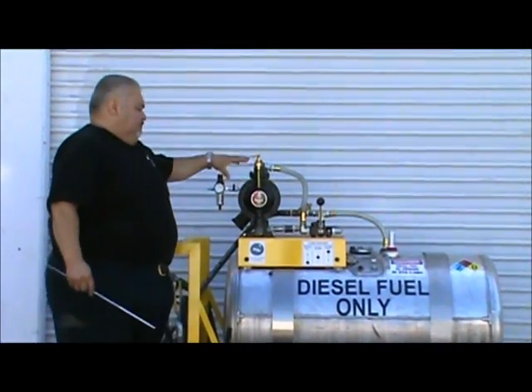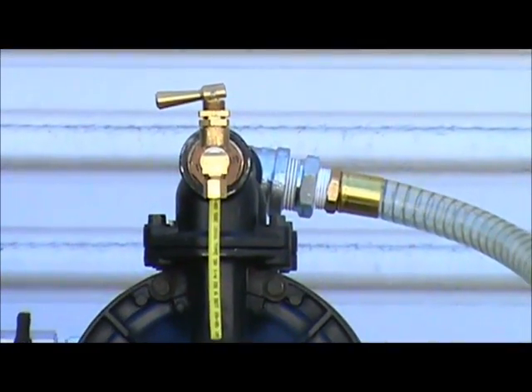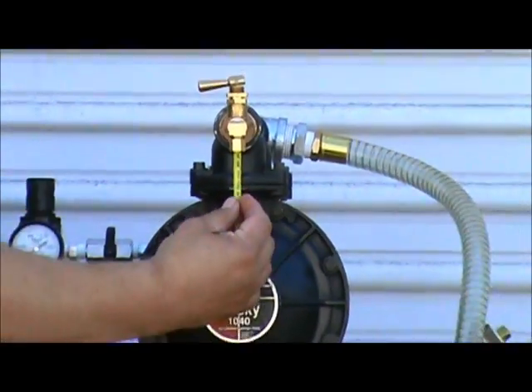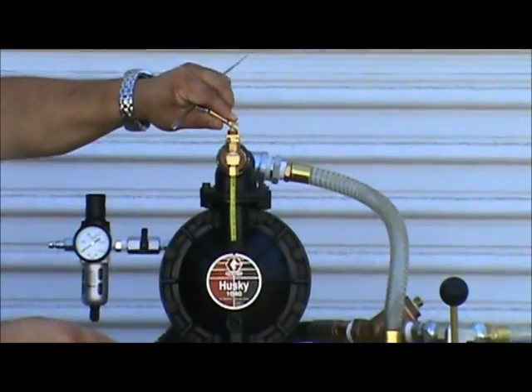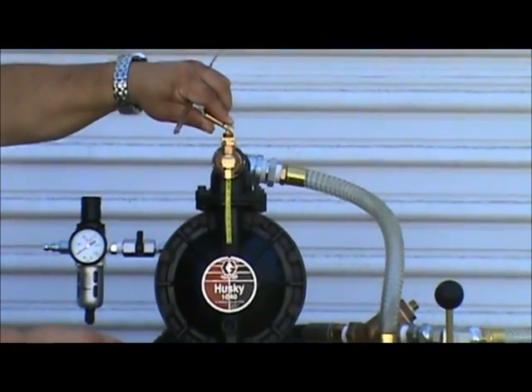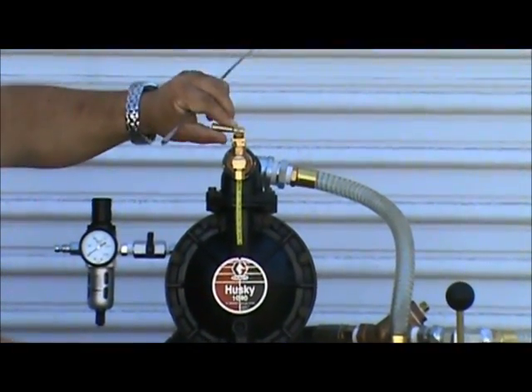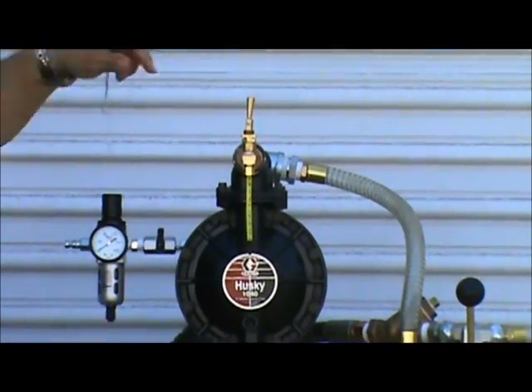Right here we have a diesel priming spigot. Basically, you put the filter under this little nozzle here and you lift the lever, and you can control the flow slow or fast. It's spring-loaded so that when you let go of it, it automatically closes, or you can have it stay open all the way — fixed either way.